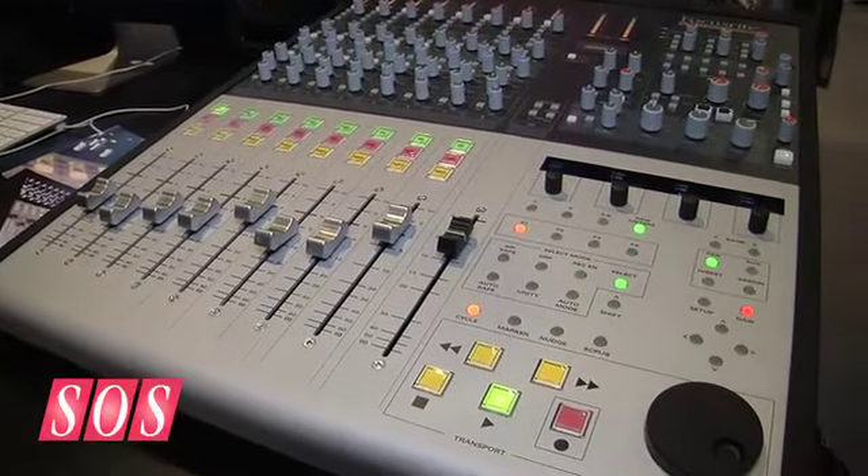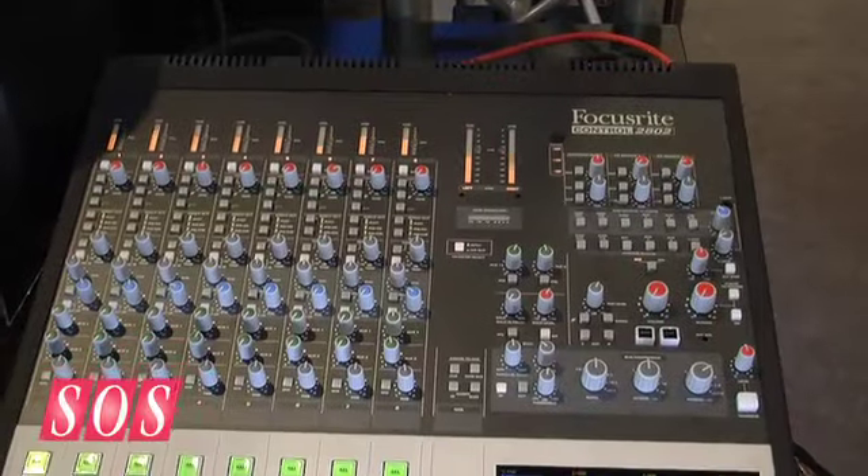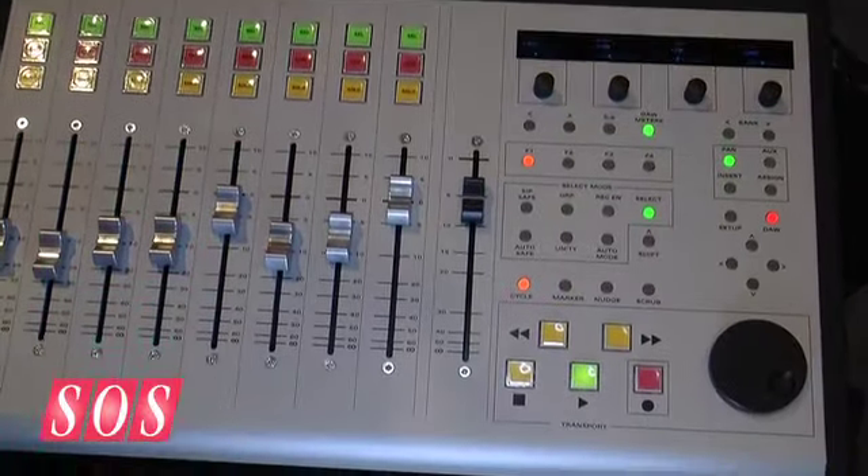So what we have is a recording mixer, a summing mixer, a mix-to-air mixer, and a control surface in one box. That seems an attractive proposition — so what's it going to cost now that it's got the Focusrite name on it, and when can we buy it? It's shipping already, and the price we expect will be around the £3,499 mark.